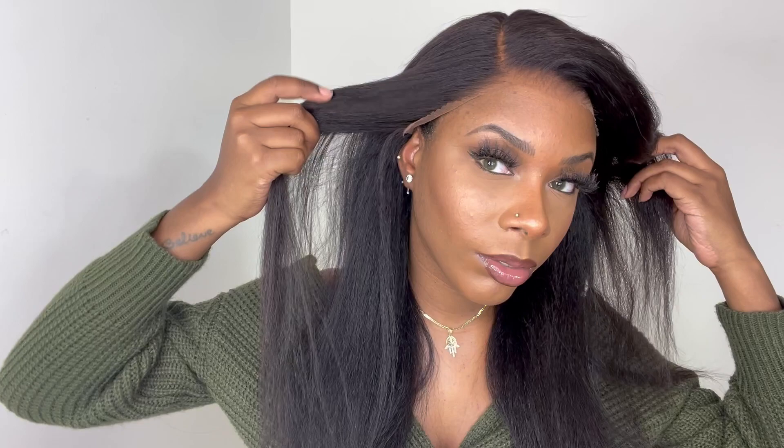The hairline on this wig is longer than my hairline, so I'm just going to take some eyebrow scissors and cut off some of the lace by the ear tabs.